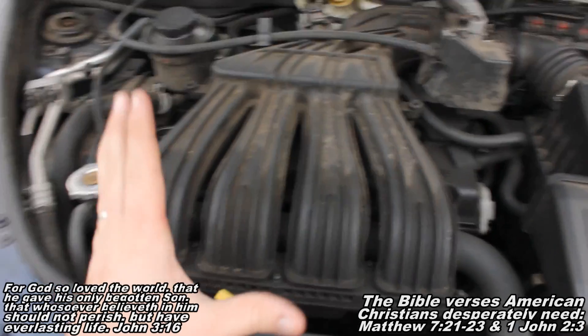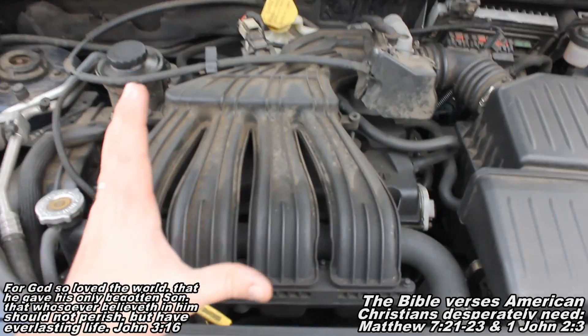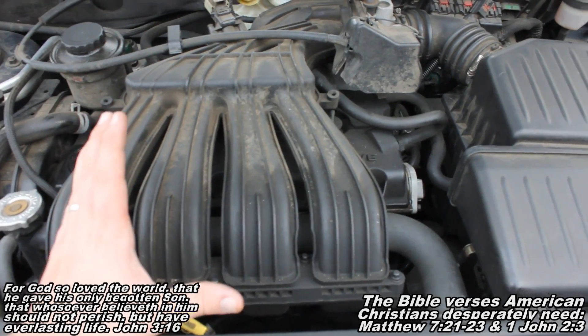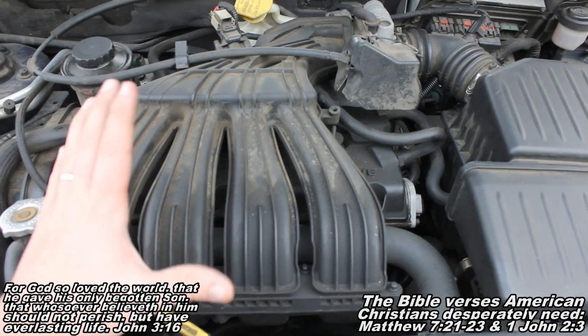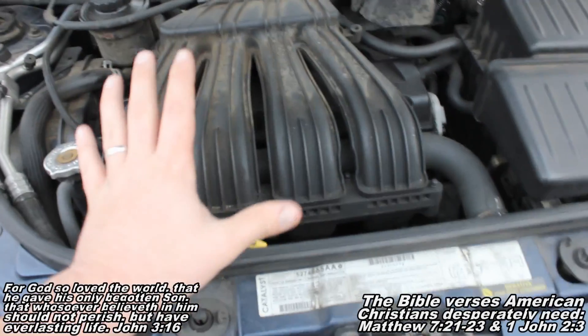Okay guys, so for this video I'll pretty much just be giving you locations. Oil change is a pretty simple procedure. If you want an in-depth video on the oil change, YouTube search FixBook Oil Change. There's a 15 or 20 minute video of me showing you how to change the oil and giving you all the details. But for here, I'm just going to show you the location.